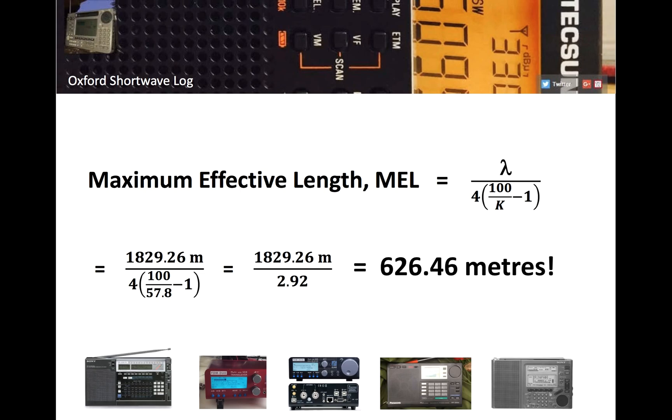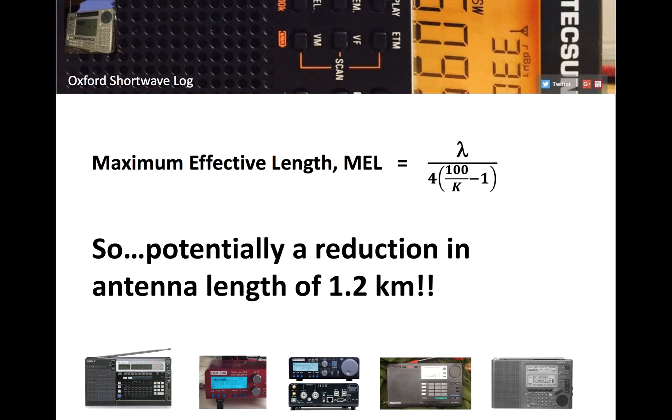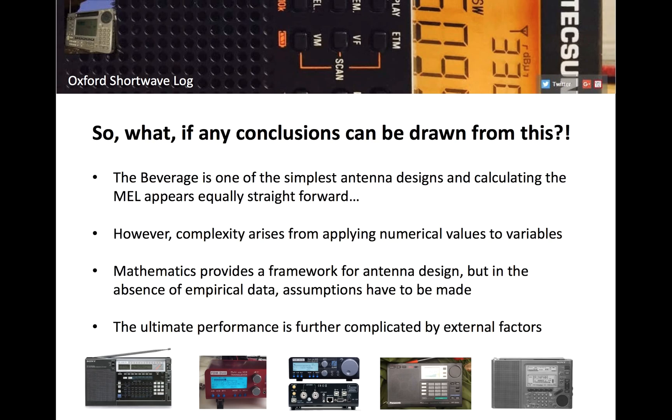Putting that into the equation for maximum effective length: 1.8 km divided by 2.92 gives a value of approximately 626 meters. That could be correct, of course it could be wrong, but if you follow the equation and input the variables, that's what you get. So potentially 1.2 kilometers of a 1.8-kilometer beverage might not be contributing much — or anything — to the quality of the signal.